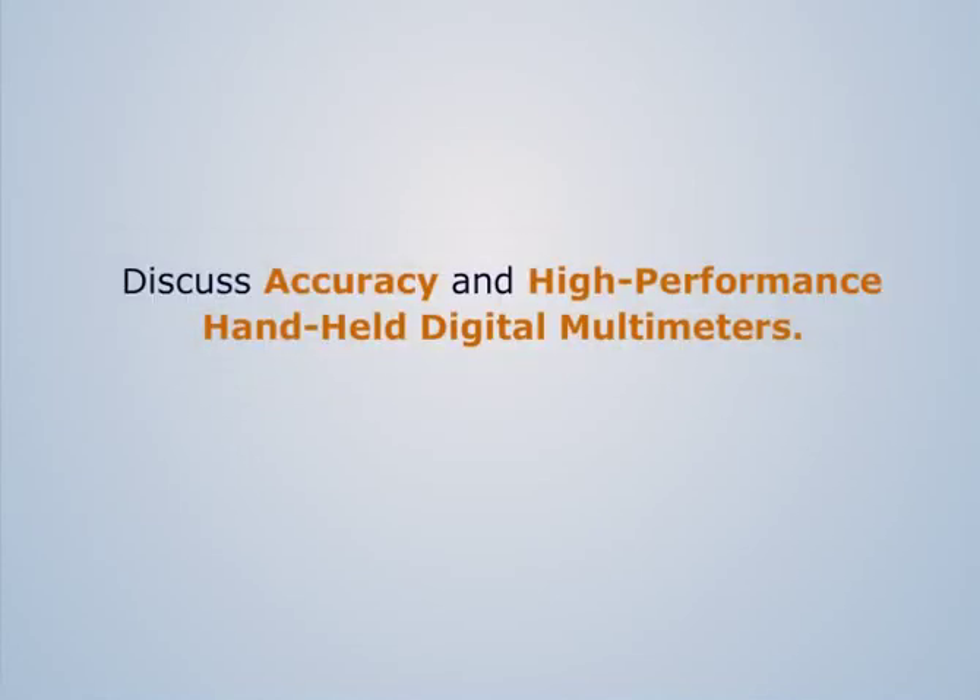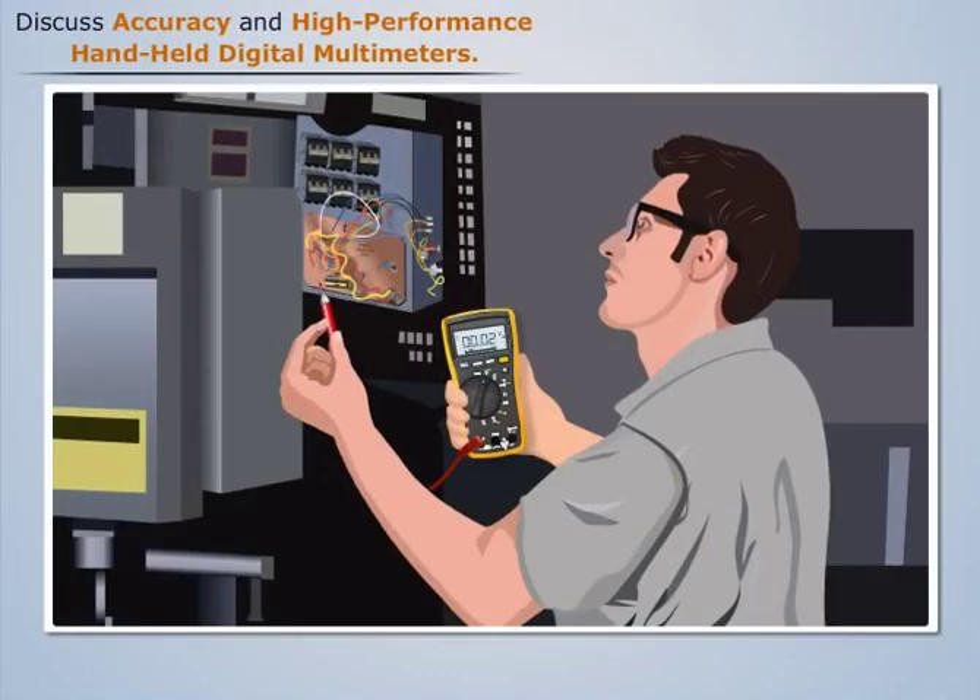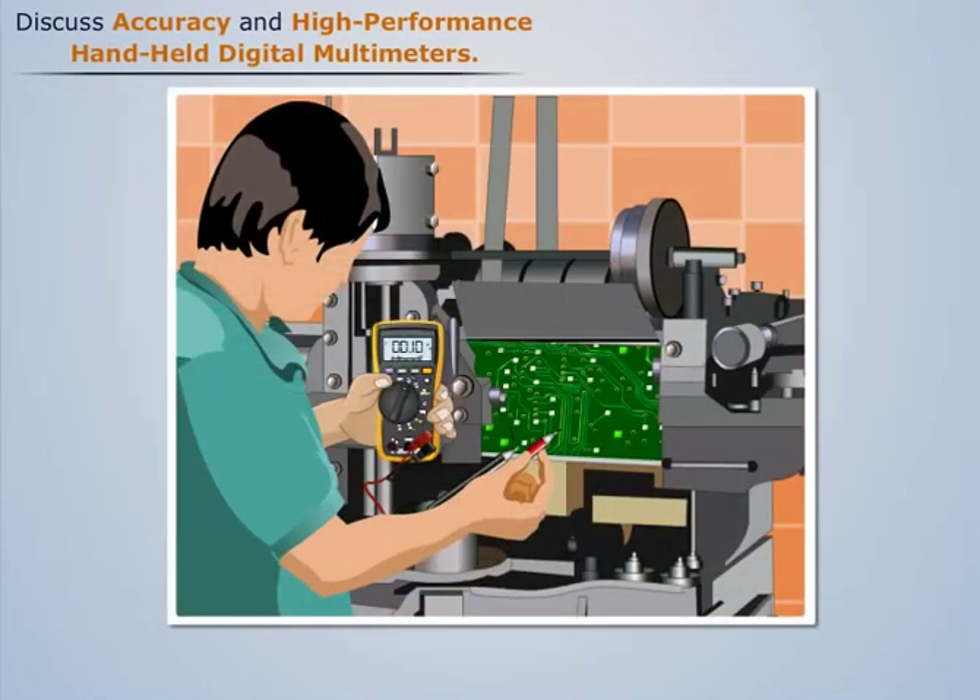This video discusses accuracy and high-performance handheld digital multimeters. Most electricians today use digital multimeters to measure current, voltage, and resistance. High-performance handheld digital multimeter instruments are widely used in the electronics industry.